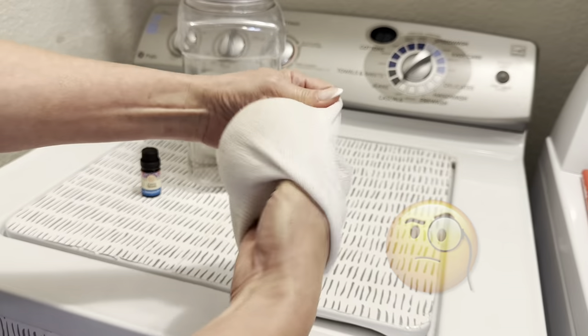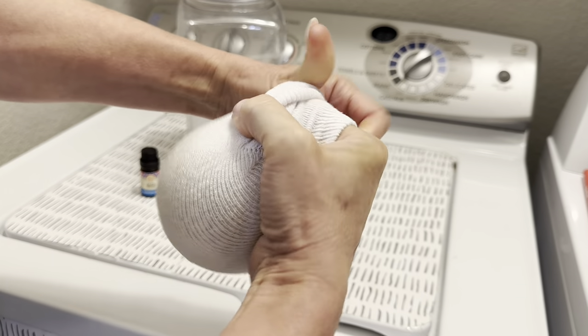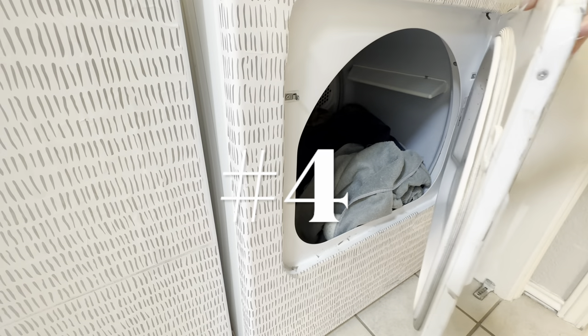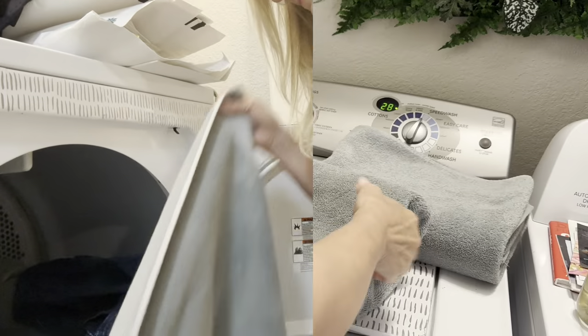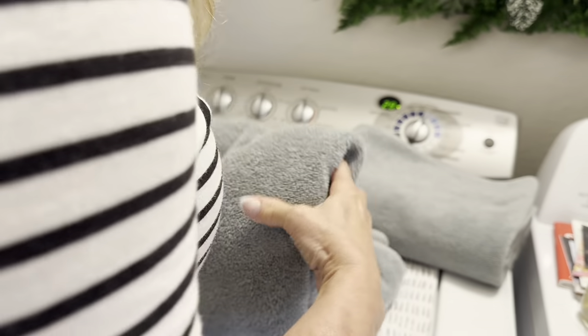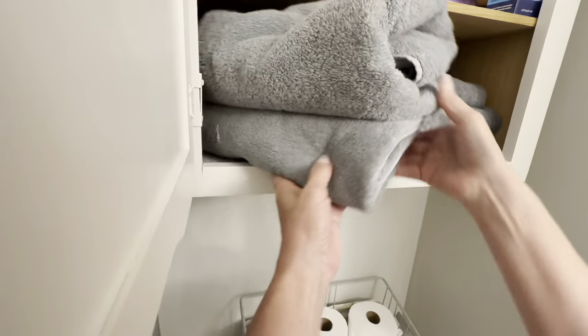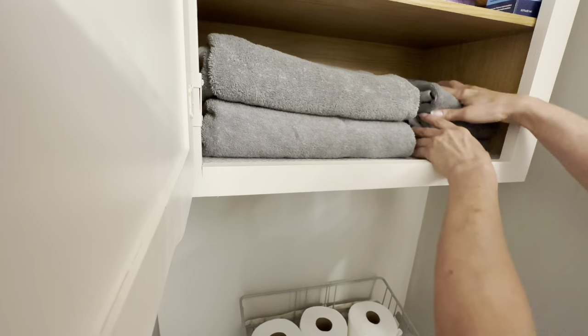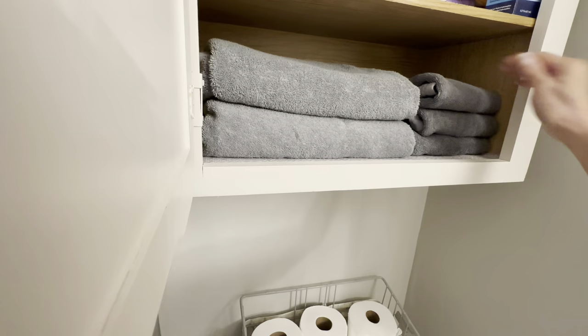I'm not sure if you need to do this or not — comment below and let me know if you are an expert at this and whether the sock is necessary. This is such a simple way to make your home smell amazing on an extreme budget, especially for towels and linens. I love to do this when I'm having guests but also just to get me in the mood for the holidays.